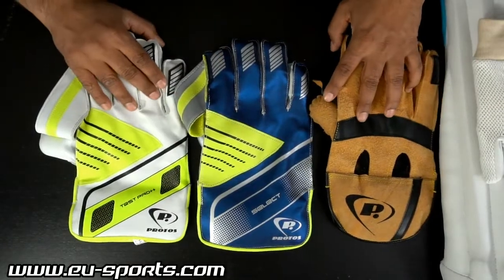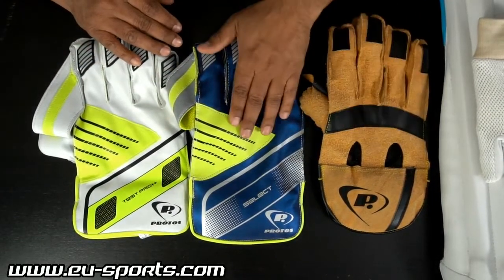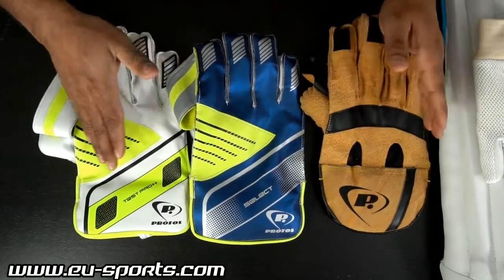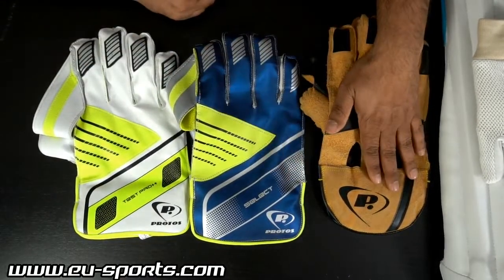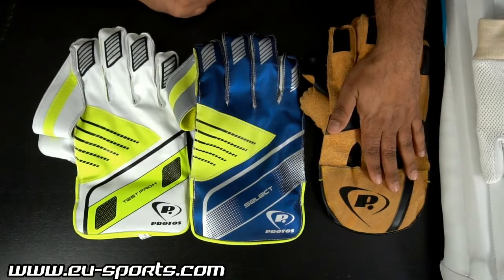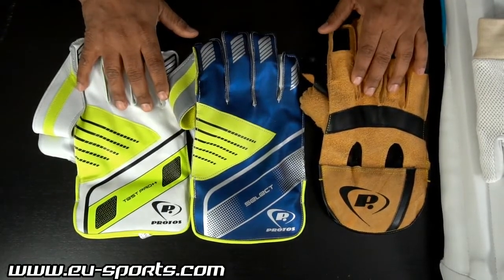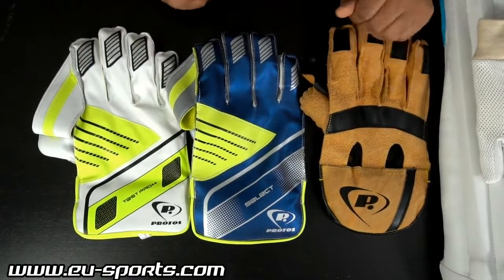Coming to the gloves — three models. This is the Split Leather model, this is the Select model, and this is the Test Pro Plus Plus. As the name suggests, this is the professional level, this is the medium level, and this is the entry level. All three are available in men's size, youth size, and boys, which is the third smallest size.